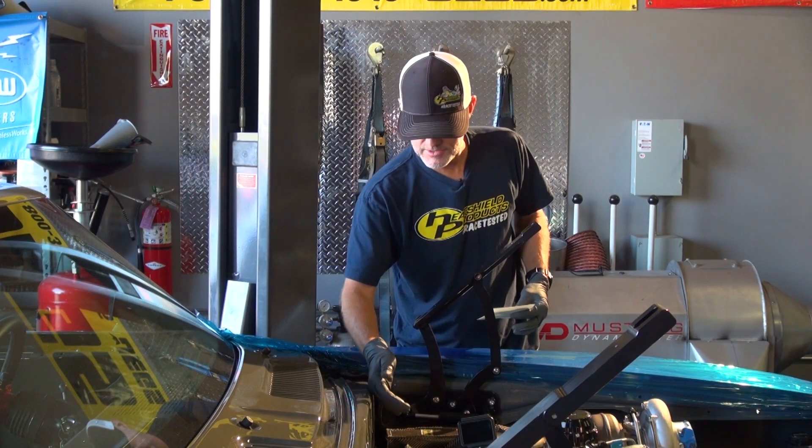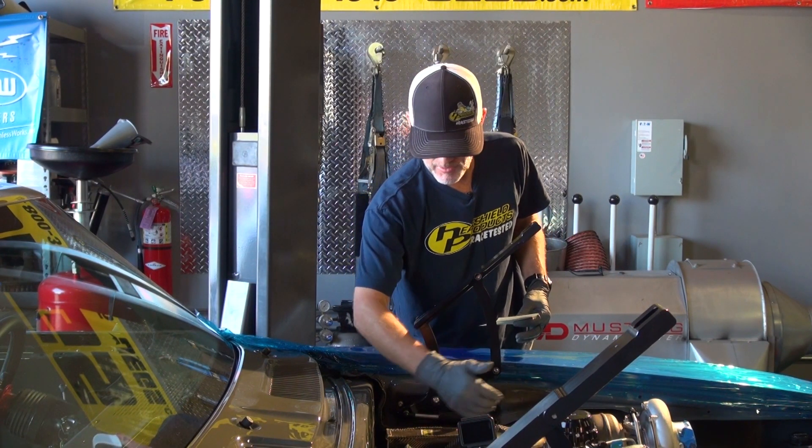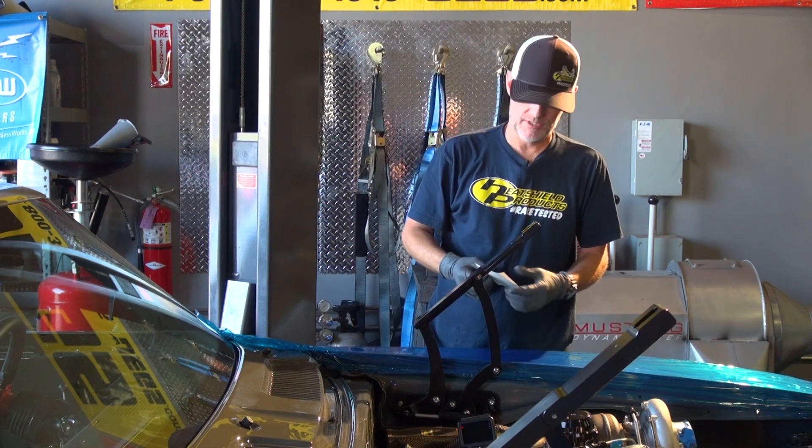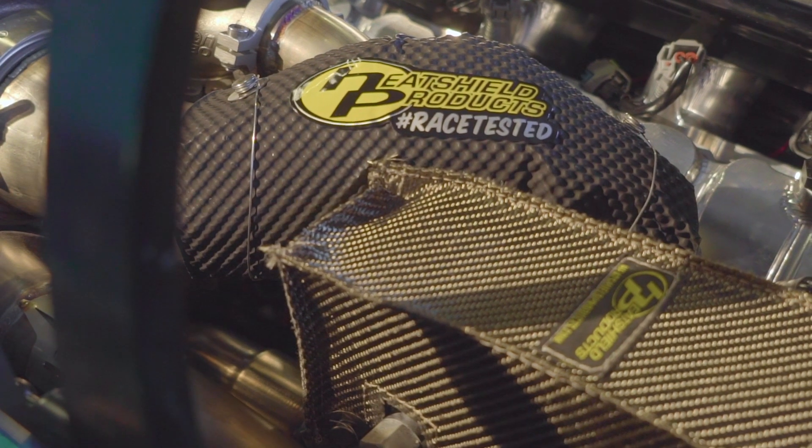I've got the master cylinder cover all installed. I've got the pipe armor installed on the down pipe here. I'm just going to finish it off with one of our little aluminum stickers, and these guys should be good to go.